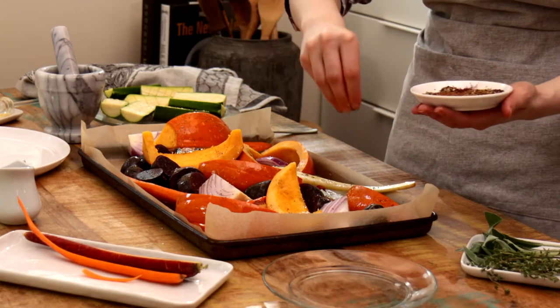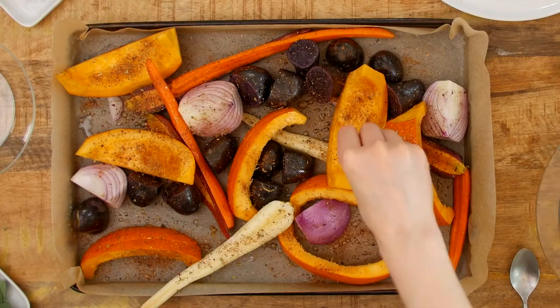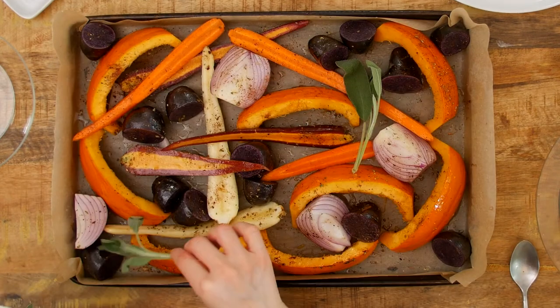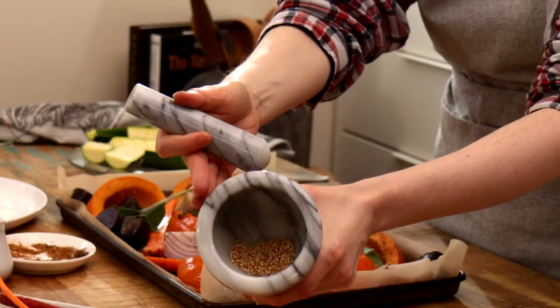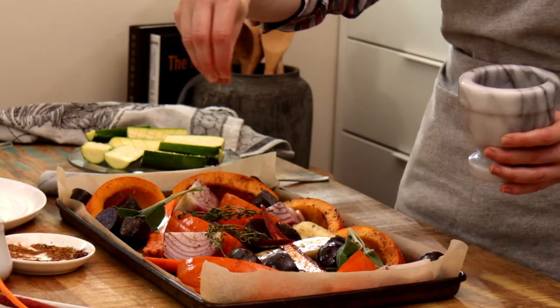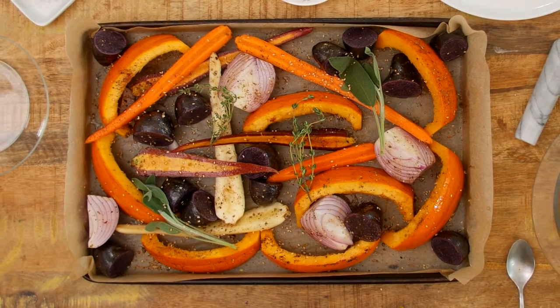For those of you unfamiliar with sumac, it's a spice often used in Middle Eastern cuisine — it's tangy with a hint of citrus flavor. I also like to add a pinch of cayenne to add a little kick; that's optional. Now we'll add our fresh herbs to infuse the veggies while roasting. Lastly, we'll crush up some sesame seeds and sprinkle, giving a little crunch to each bite. Look how beautiful these veggies look, and they aren't even roasted yet.